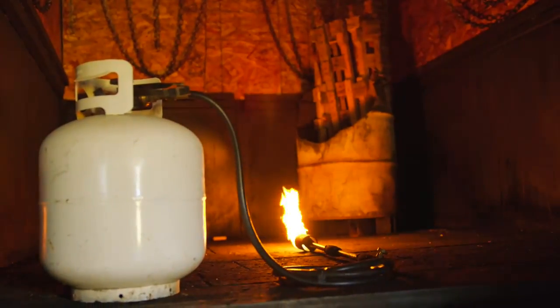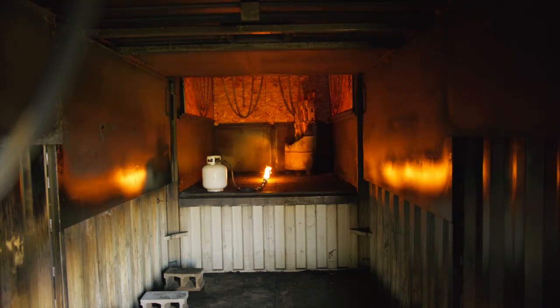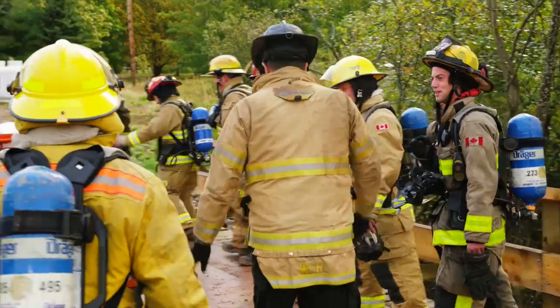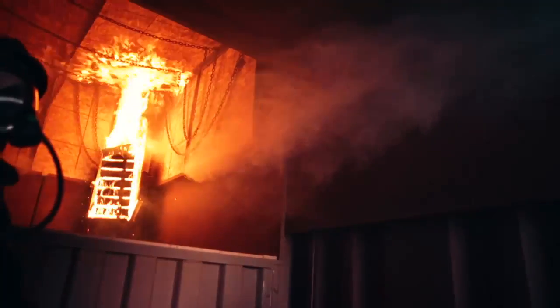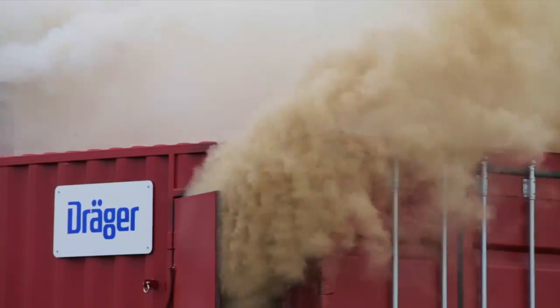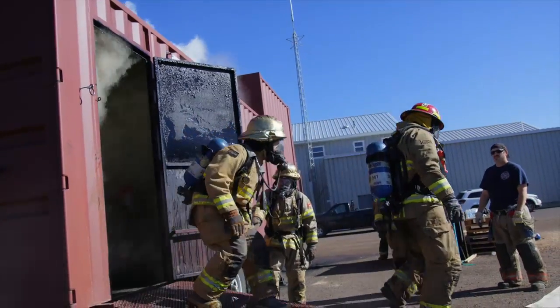Here is how a proper burn chamber should look. By following these instructions and creating a proper load, you have taken the appropriate steps toward achieving a successful burn evolution, while protecting the structural integrity of the burn chamber for many subsequent training sessions.